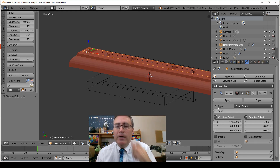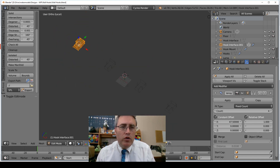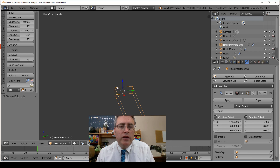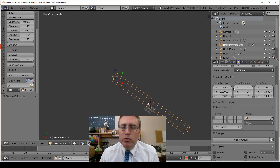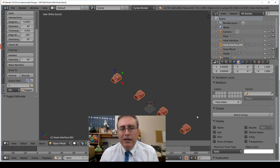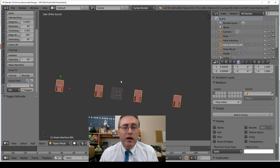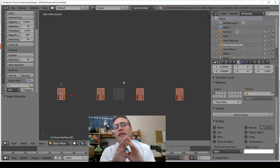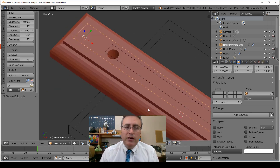The array modifier allowed me to make just one of these little holes for the interface of the hook and then multiply it four times. I used the bool tool — let me turn it back to solid — so these four holes come from using the modifier, that way I can get them evenly spaced and only have to edit one of them.